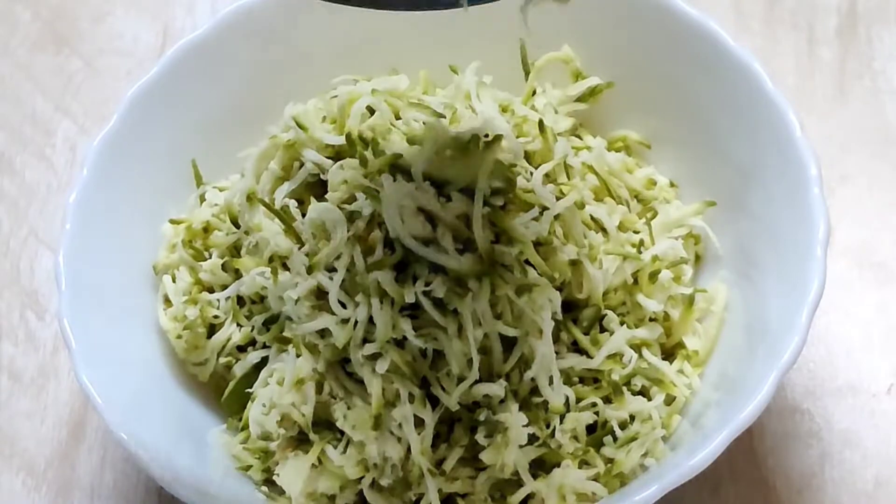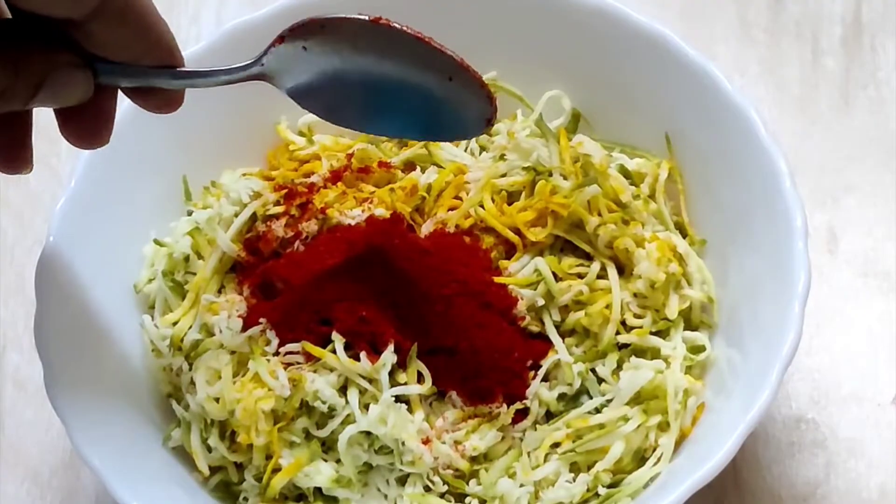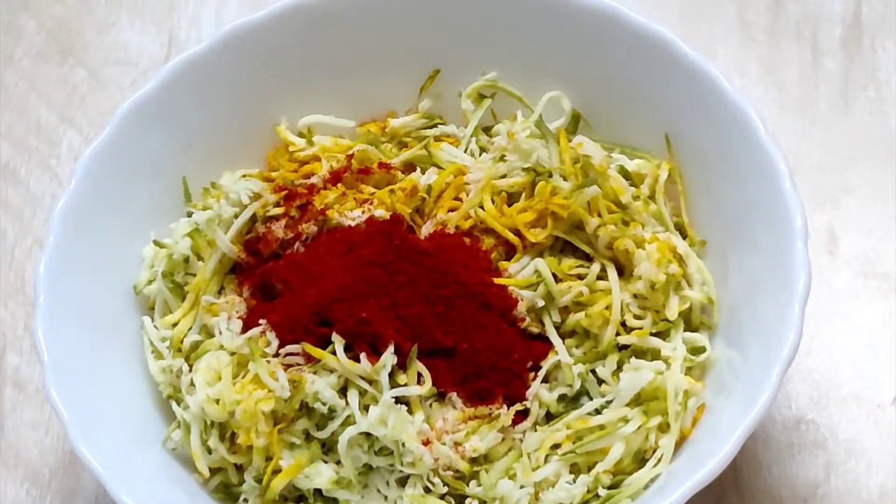Add 1 tablespoon hing powder, then turn off the flame. Keep it aside and allow the oil to cool completely. In a bowl, take two and a half cups grated mango, half a teaspoon turmeric powder, 1 tablespoon red chili powder, and 1 tablespoon Kashmiri red chili powder.